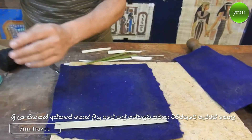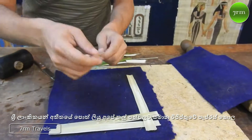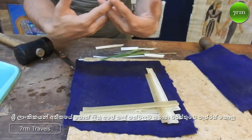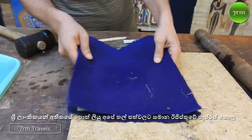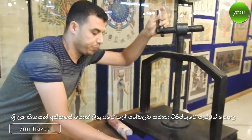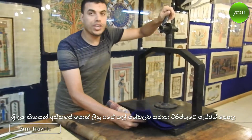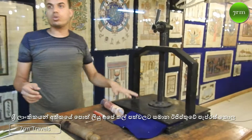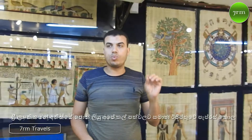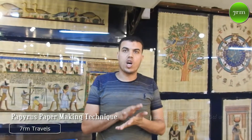Then we arrange the slices in two ways — one vertical and one horizontal, one on one, side by side, as you see. To make a full sheet of paper like this size, we cover it and put it under the press machine for more than 60 days. The percentage of sugar allows the strips to stick together like natural glue. Because the ancient Egyptians didn't have this press machine, they used two big stones instead.